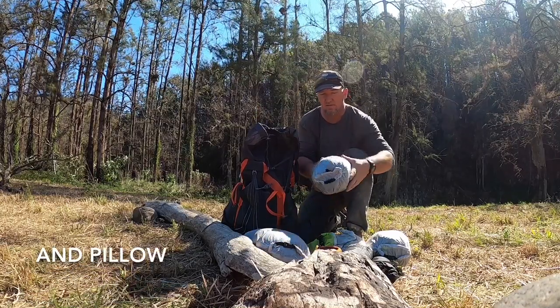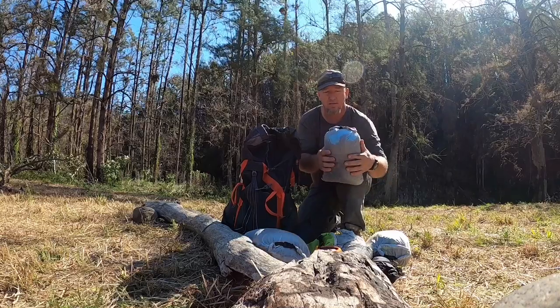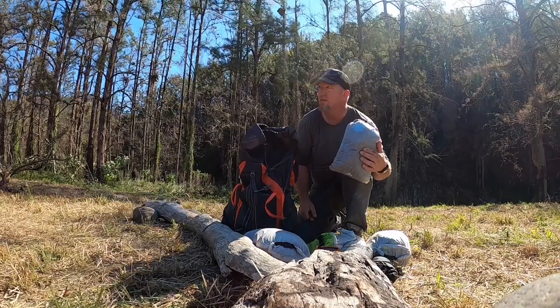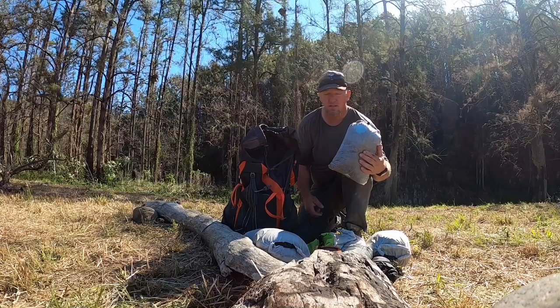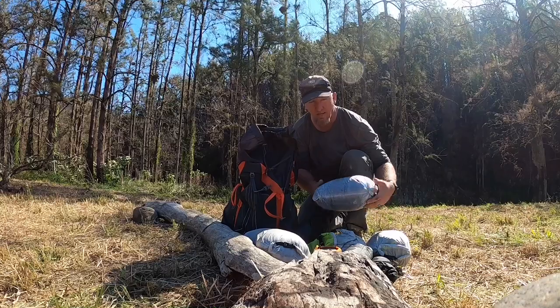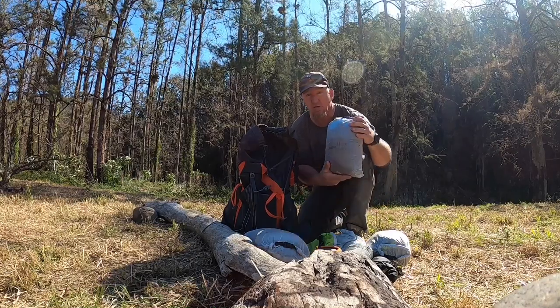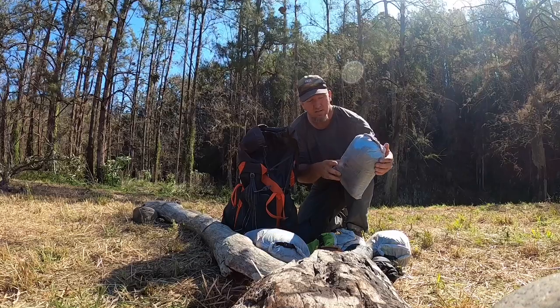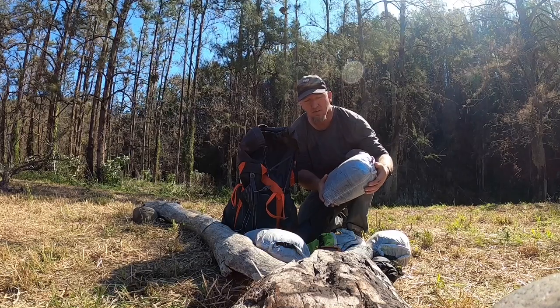All of these are in Ultralight Hiker dyneema dry bags. They are awesome - I've never had any issues with anything getting wet in them and they're really light. If you want to check them out, go to ultralighthiker.com and check out some of the stuff they've got on there.